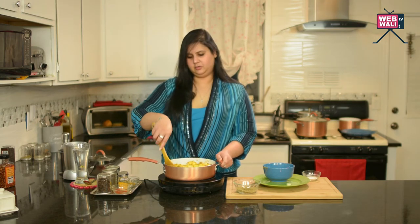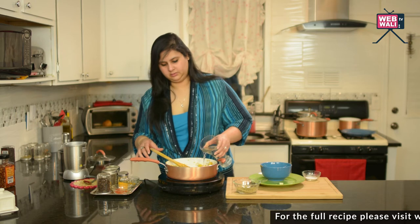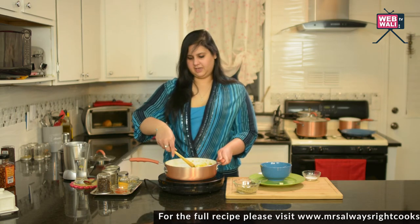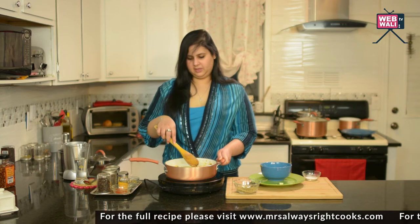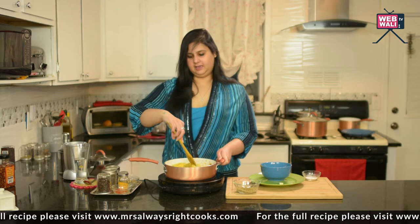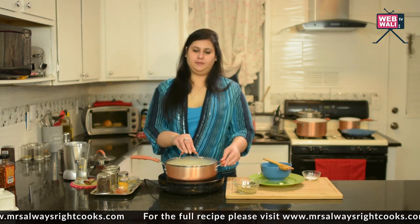And release some water. I am going to add a cup of water. I actually want this to be dry — I don't want a gravy. I am doing it so that the pieces of squash boil in it. I am going to cover it now and let it sit for 5 minutes.